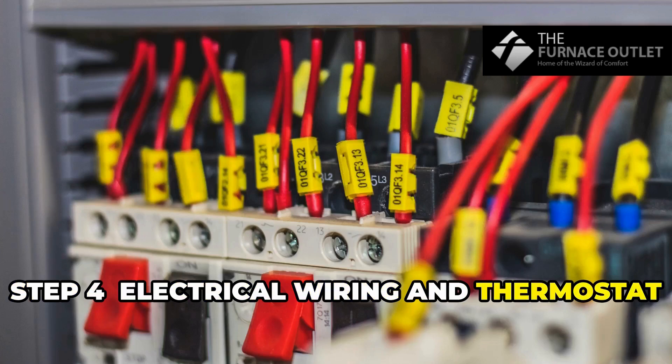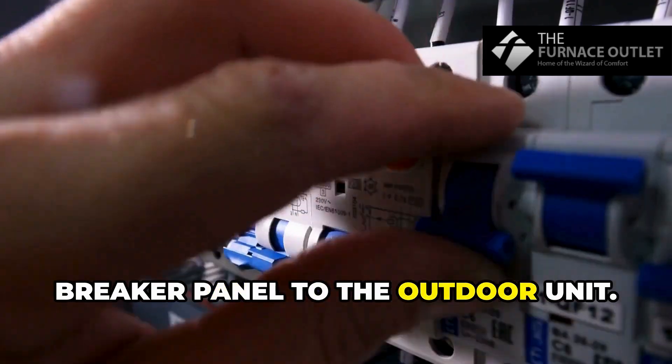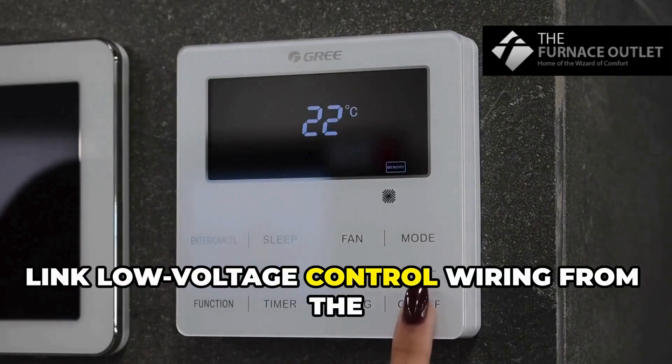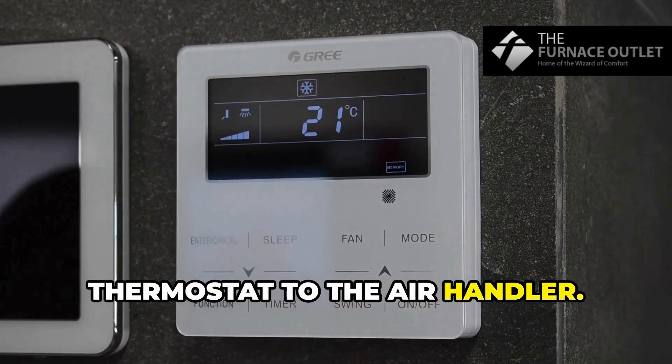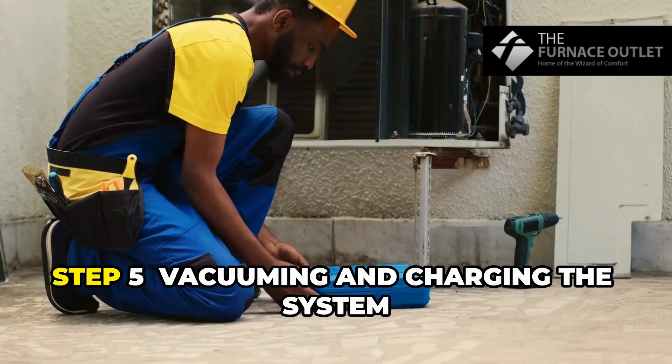Step 4: Electrical wiring and thermostat setup. Connect high-voltage power from the breaker panel to the outdoor unit. Link low-voltage control wiring from the thermostat to the air handler. Always follow the manufacturer's wiring diagrams.